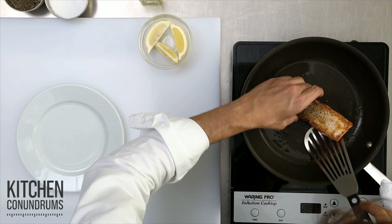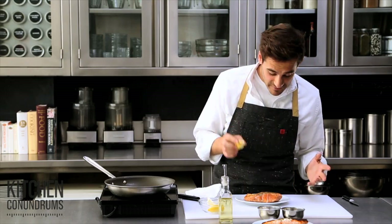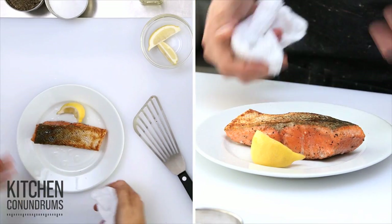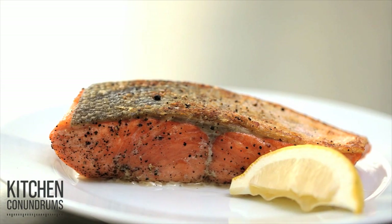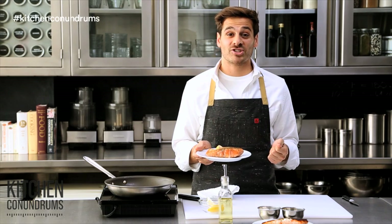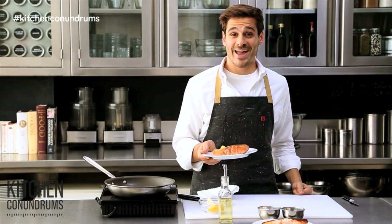I'm going to put this right onto my plate, and I like just a little bit of lemon. Some butter would be really nice — you could create a wonderful sauce on the plate. And there you have it: perfectly cooked fish. All it really takes is a few minutes and a few tricks. If you have any kitchen conundrums that you need solved, write in the comment section below or reach out using the hashtag kitchen conundrums, and I will solve whatever kitchen problems you may have.